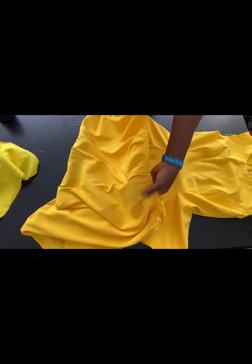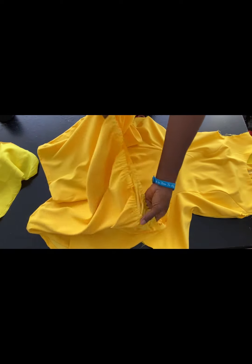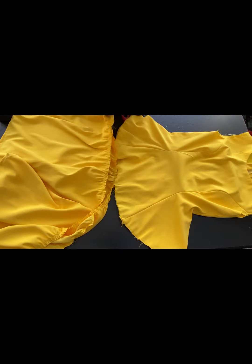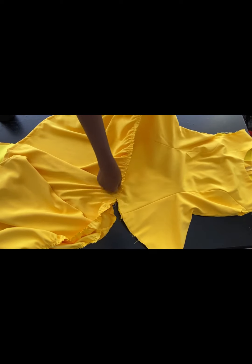I've gone ahead to run a gather stitch at the top part and hemmed the bottom part. It's the gathered/godet part that I'll be attaching to the half length of the dress. I'll attach it like so, then we'll move on to the sleeves.